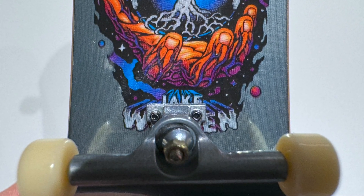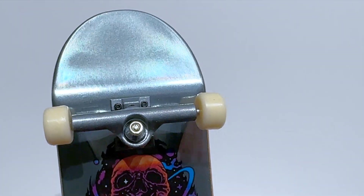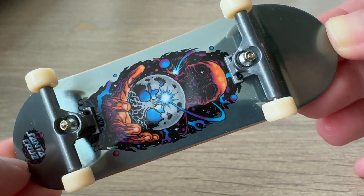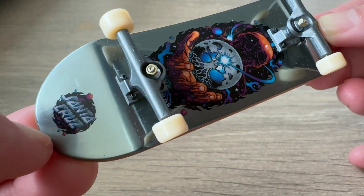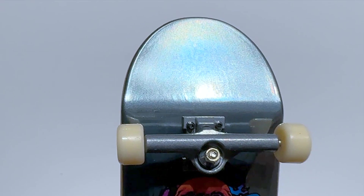We have Jake Witten printed underneath the lower truck. There is nothing on the nose of the board, but we can see that the paint used for this board feels a little bit different. It has a different shine that the light reflection sort of gives you a fainted rainbow.